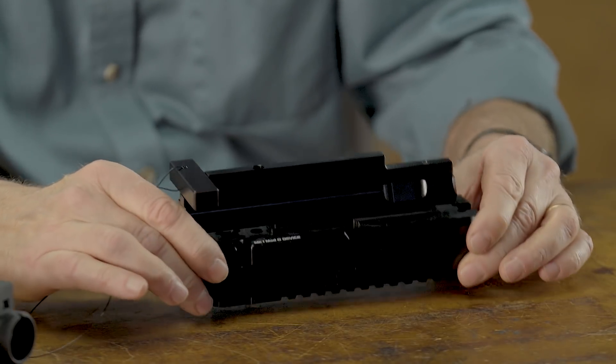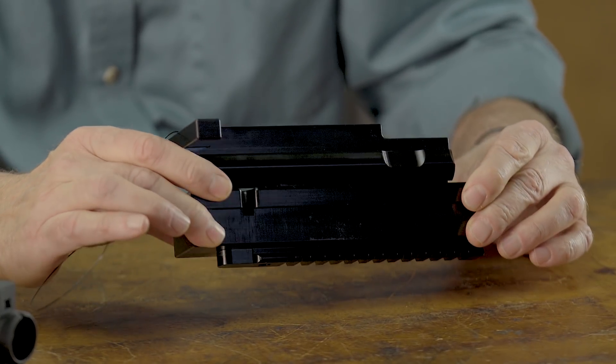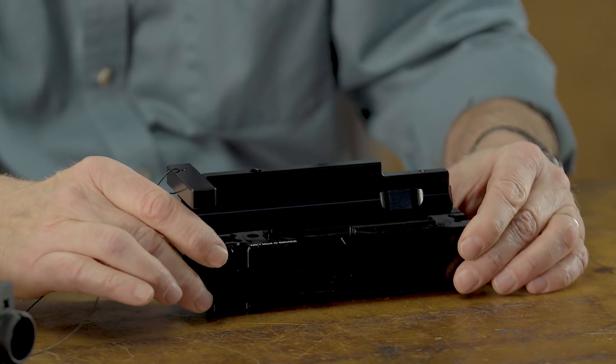In today's quick tip, we're going to take a look at the device made by the device manufacturing company. What this does is it holds your upper receiver for your AR-15 very securely while you work on it.